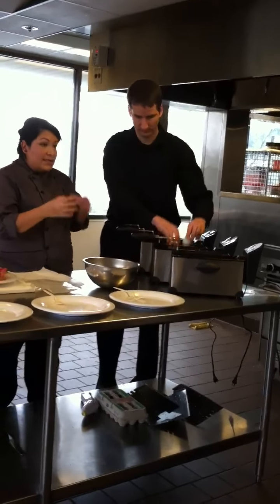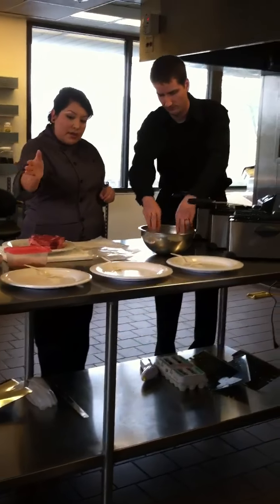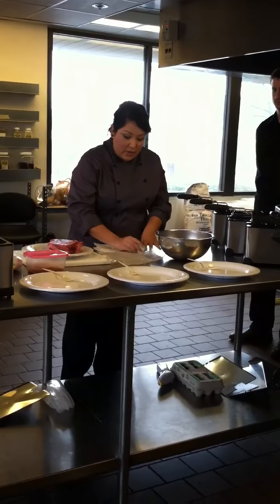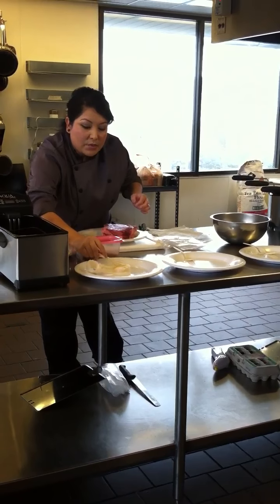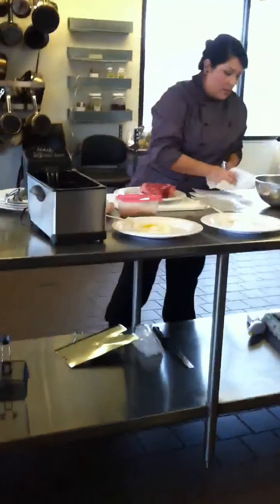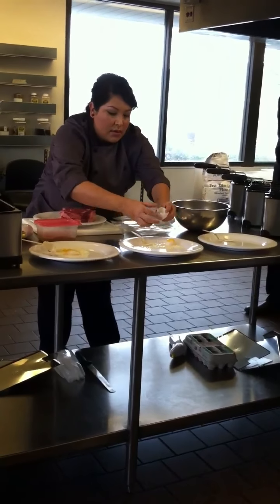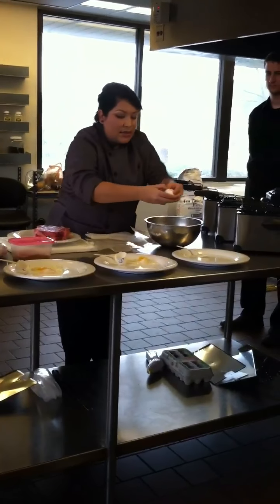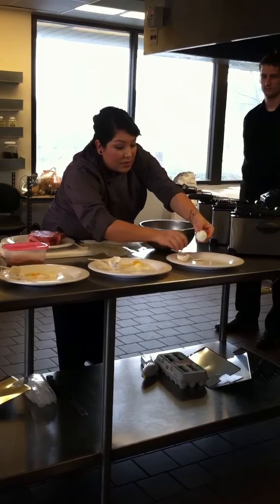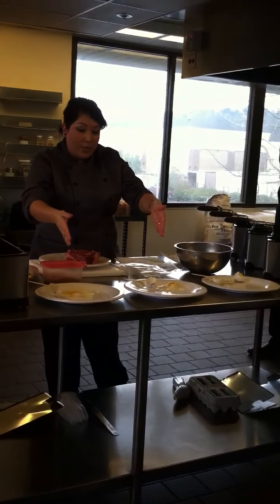I have some eggs cooked at different temperatures to show you how important temperature variance is — some are 5 degrees apart and one is 15 degrees higher. This egg is cooked at 140: the yolk is runny and the egg white is not completely set. This egg is cooked at 145, just 5 degrees higher: the yolk is more custard-like and you can spread it on a piece of toast. Then I have this egg cooked at 160 degrees: the egg white is completely set and the yolk is almost solid. This is why temperature is really important.